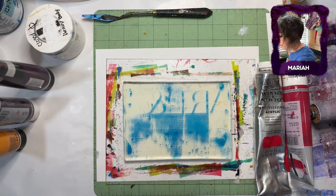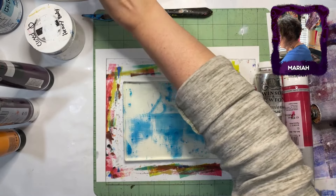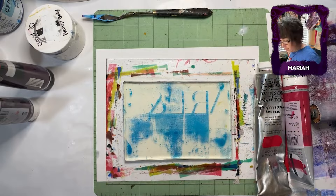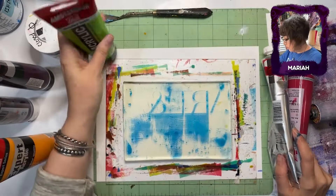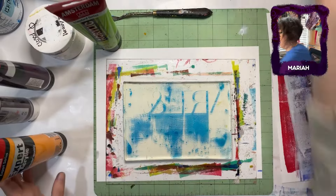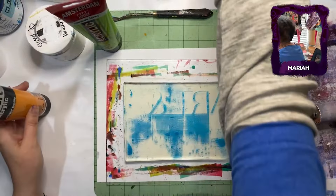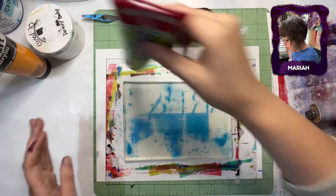I've got to get some more of that Liquitex orange, because that is just the best orange ever — unless you mix it. How about lime green? Ooh, I like that! Yes. And I actually had a lime green over here. I'm going to give those two back to you. I'm going to keep the orange over here just in case.